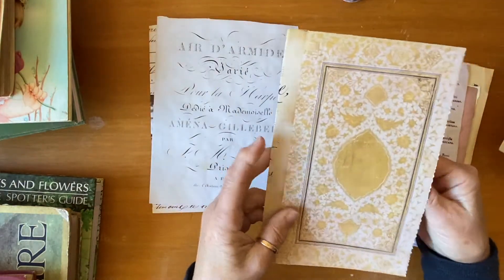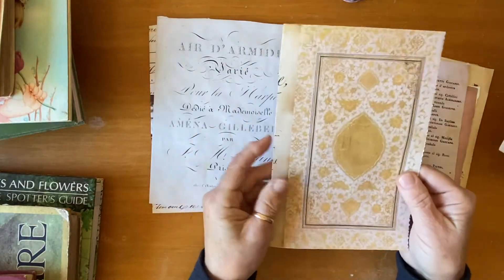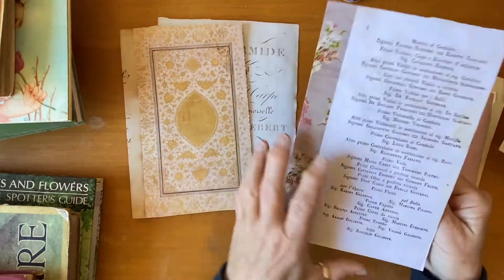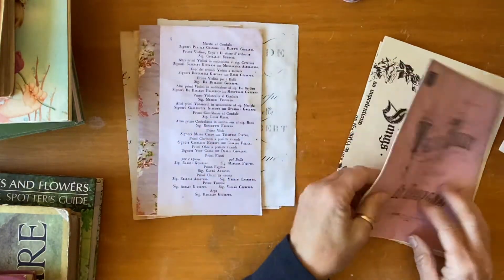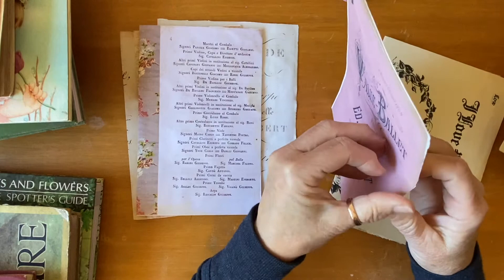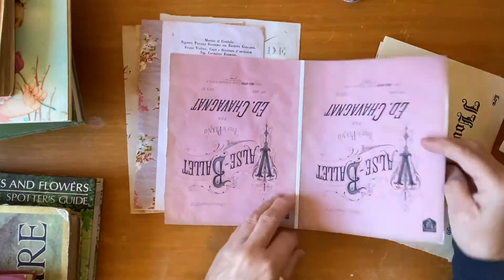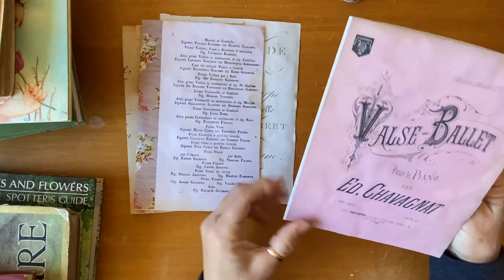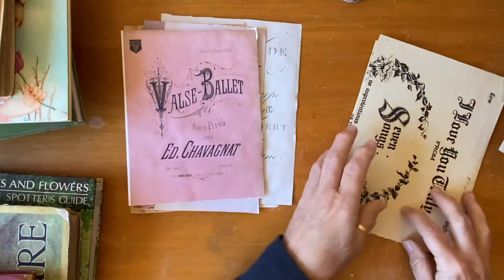I tea-stained these ones. They're super pretty. This one I printed two to a page — there's a white line down the middle, but I might put some lace or pink ribbon and sew that in. I'm not sure, but I've tea-stained it and it's ready to go.